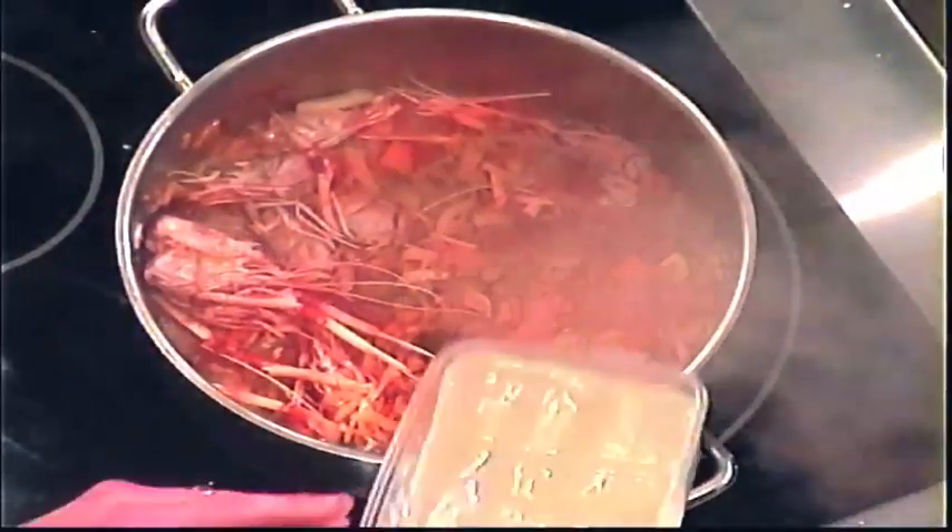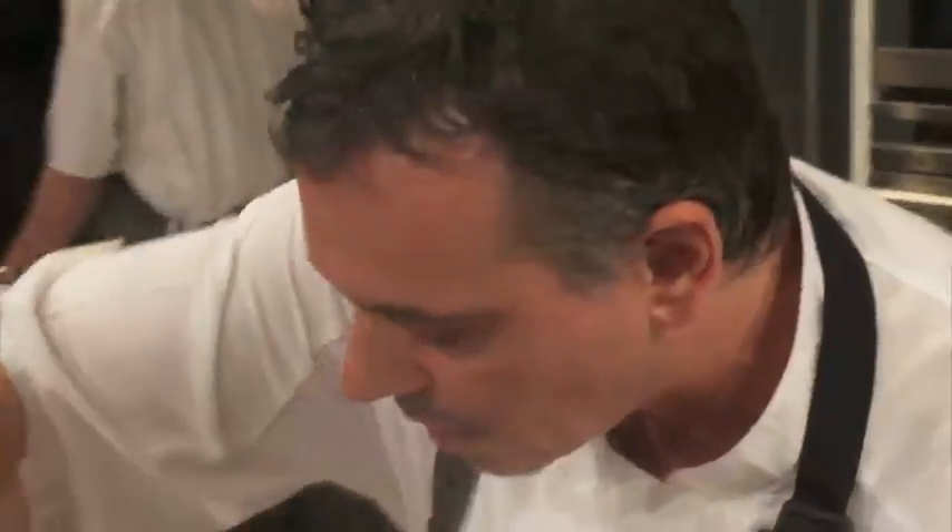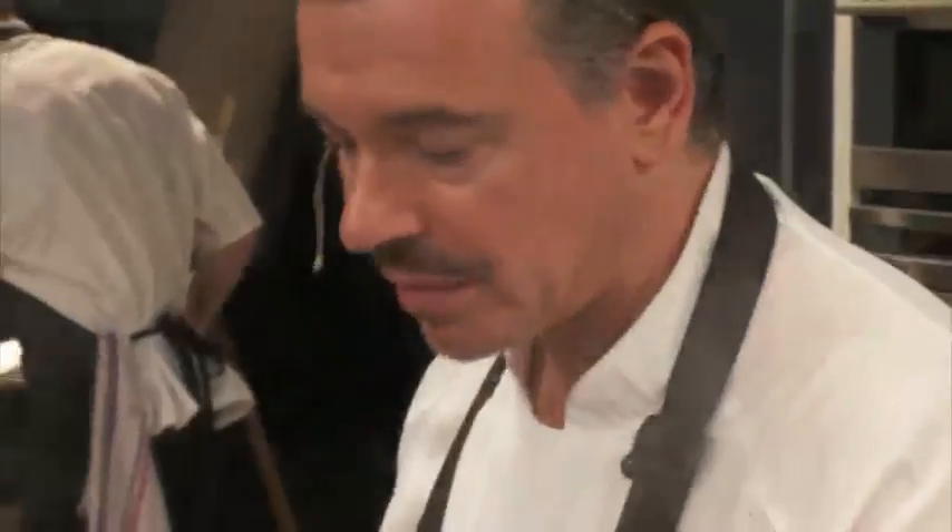Once again I've got some chicken stock, so we'll bring that up to the boil and we'll just let it simmer — we won't let it simmer for long, maybe 10 or 15 minutes or so.